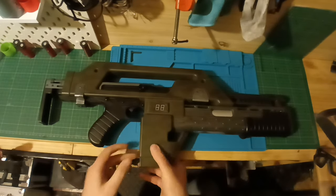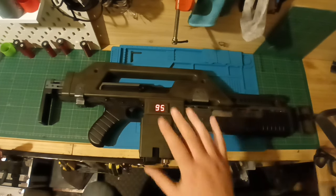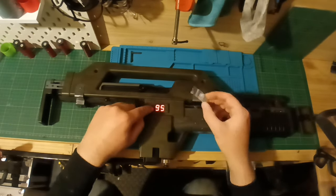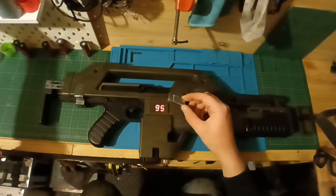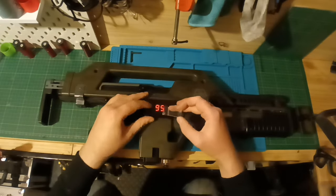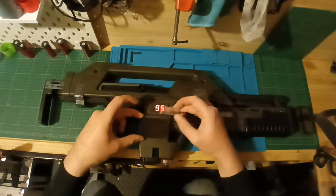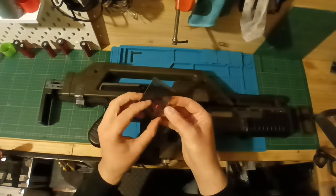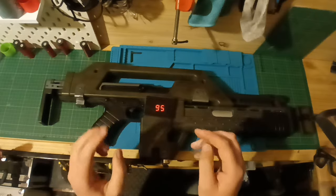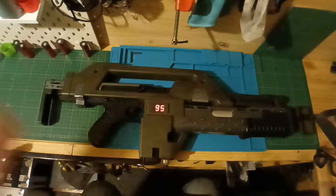The ammo counter here — I'll turn it on, there's a switch — is very very bright. Inside the pulse rifle this is the panel that covers it. What I want to do, which I should have done in the last video, is put a bit of tinted material on. You can see the difference it makes because that is very very bright. I'm going to cut a piece out, put it on this mount, and that just makes the counter look a lot better — super bright versus tinted. That is one of the different mods we're going to do.